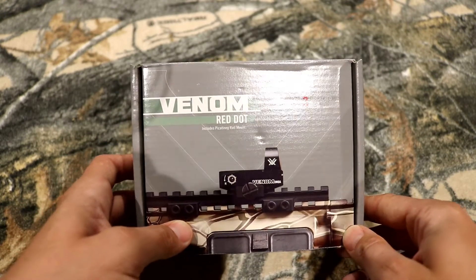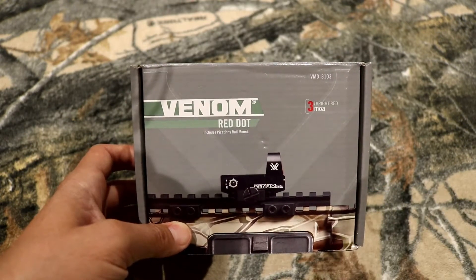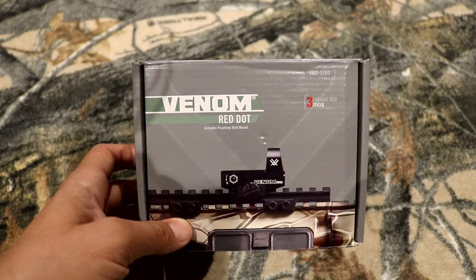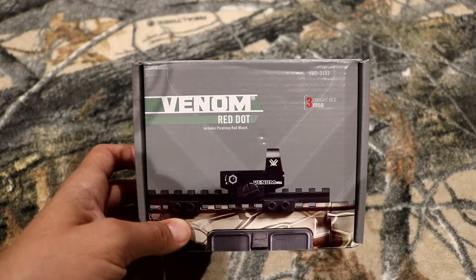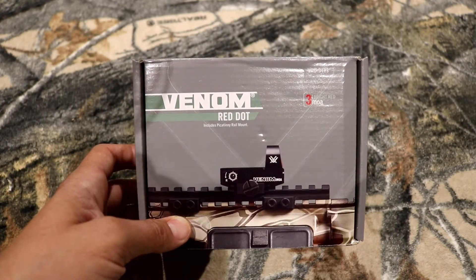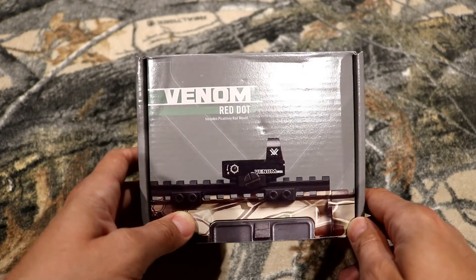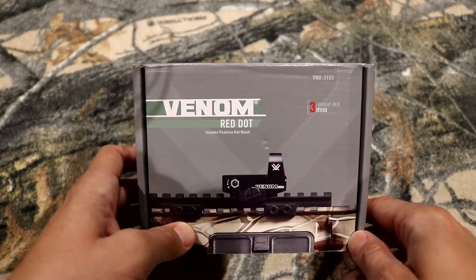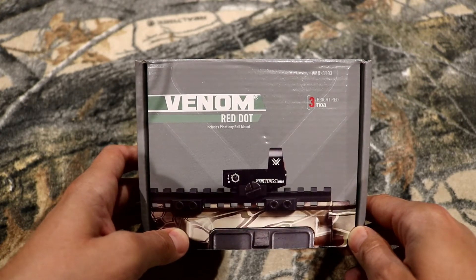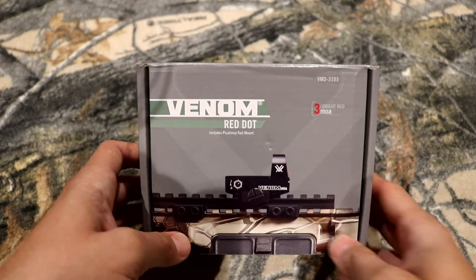It's for a new firearm — a handgun that is more of a competition style gun that I've ordered and it is on its way. It's really hard to get in Canada and from what I can tell it's just been released here. My American friends have been able to get this gun for probably last year, but all I'm going to say is it's a competition style handgun that comes with mounts for a red dot.